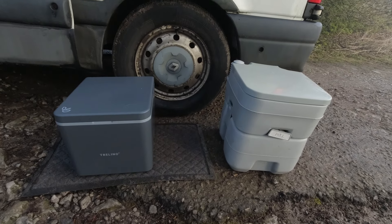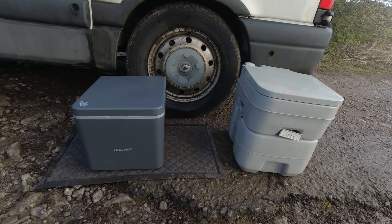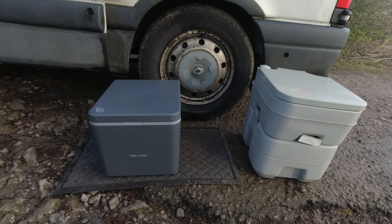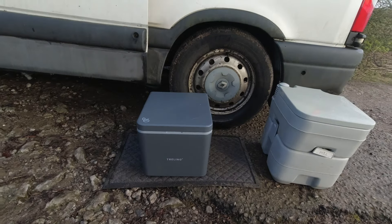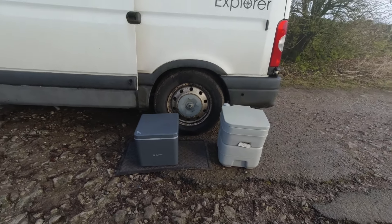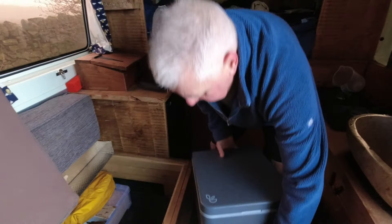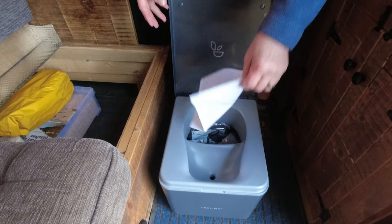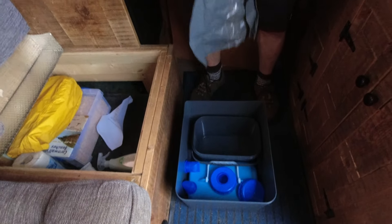Here's a before and after comparison: a chemical toilet on the right and the Trelino separating toilet on the left. It's very light and we haven't set it up yet — it arrives as a kit, as we've shown before.